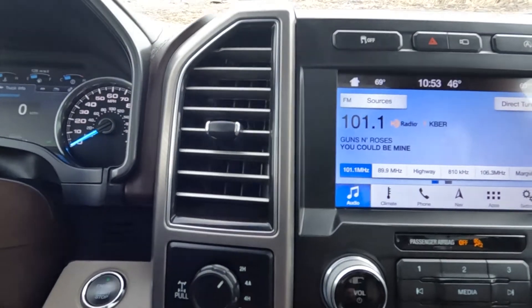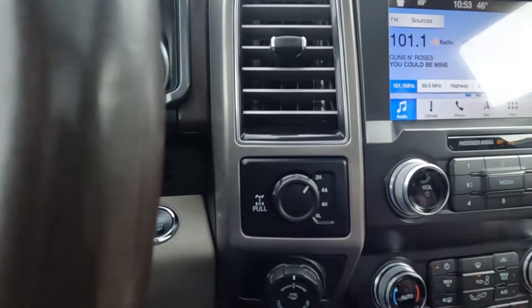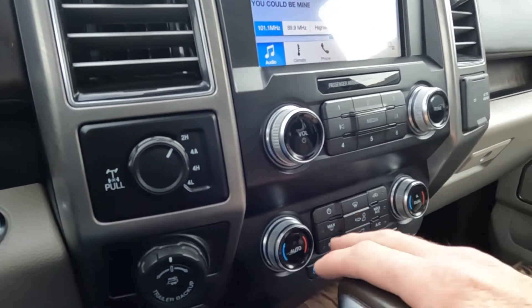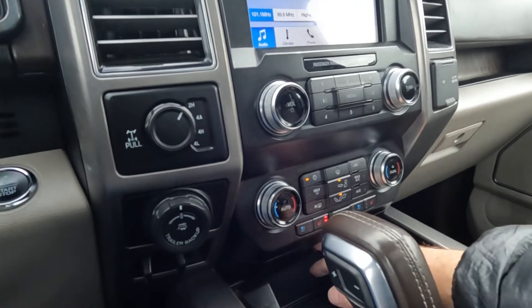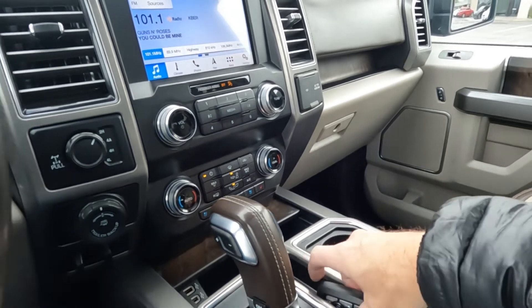You have your push-to-talk, push-button ignition, and two and four-wheel drive selector. There are your trailer running controls. Right here you'll see that it has cooled or heated front seats, along with other comfort controls. You have two USB ports and the phone charging station.